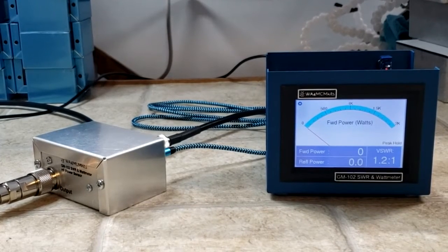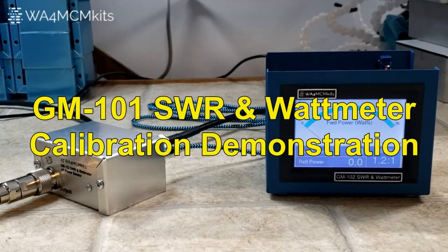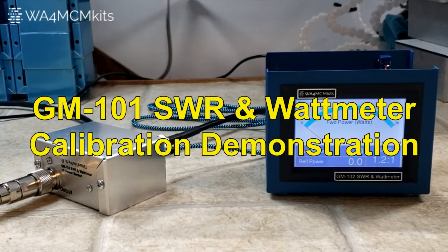Hi, WA4MCM here from WA4MCM Kits. Today we're going to go through the calibration procedure for the GM-102 SWR and watt meter. I'm getting a lot of requests from my customers to provide better details on this, so we're going to go through the whole procedure as detailed in the assembly manual.